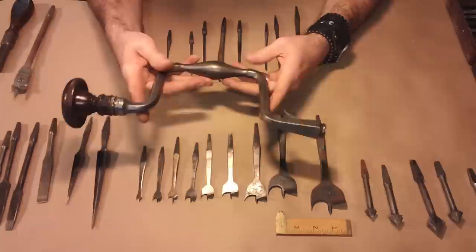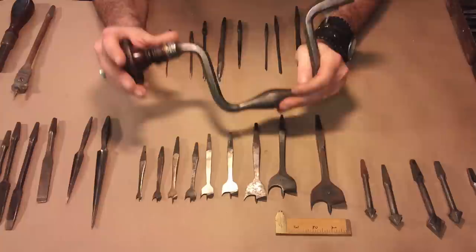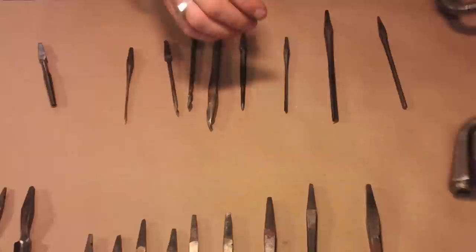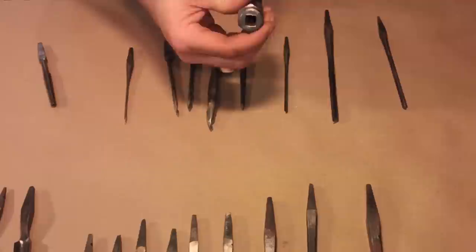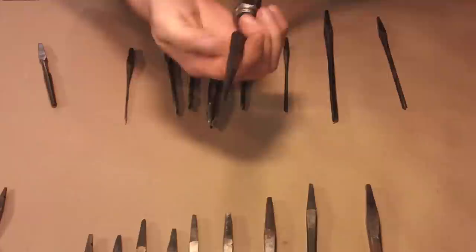First thing I want you to notice about this old brace — this is solid metal. You can still see the hammer marks where they forged it, and I don't know if they did it with a mechanical hammer or if they hand-forged it. Another thing is it's spring-loaded with a little divot in the bottom that catches. The end of it is six-sided.